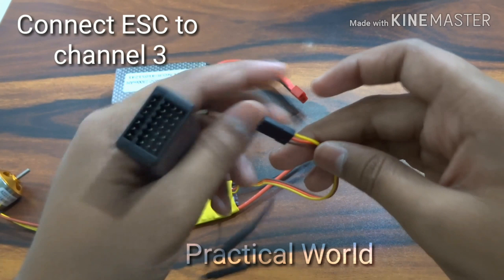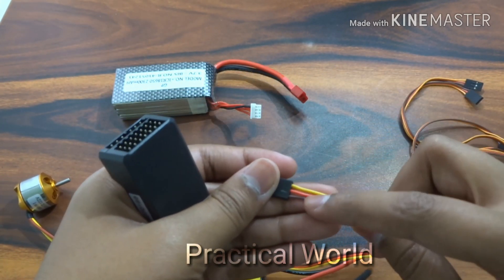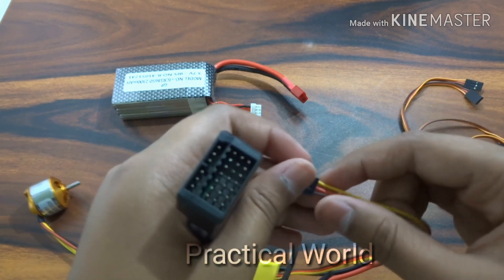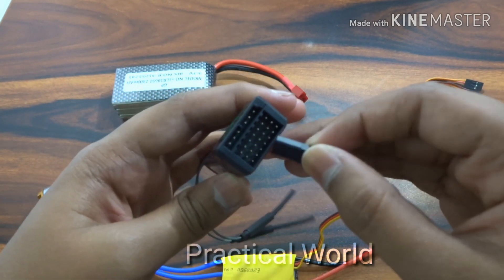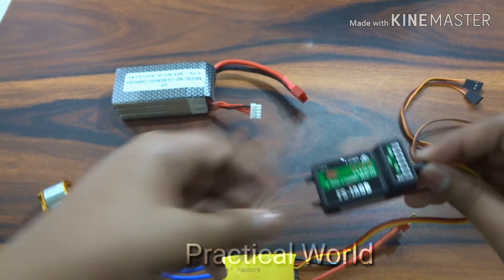We have to connect the ESC signal wire to channel number 3 in the receiver. Yellow stands for signal, red for positive, and brown for negative. We have to connect it to the receiver as shown.